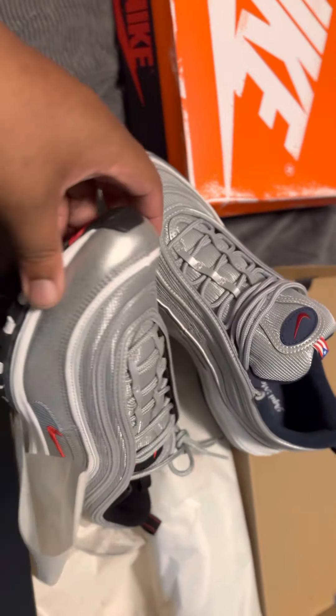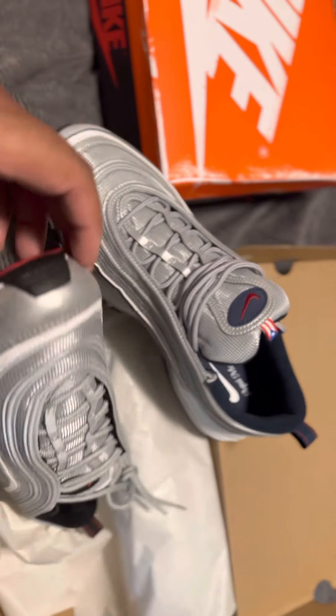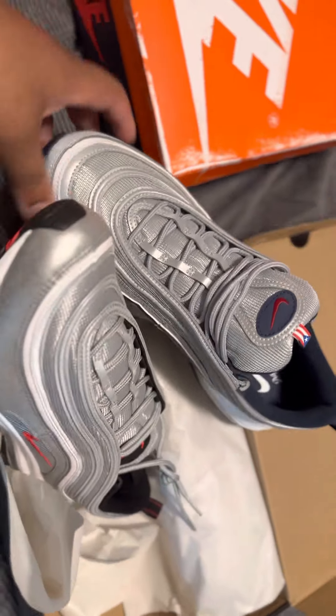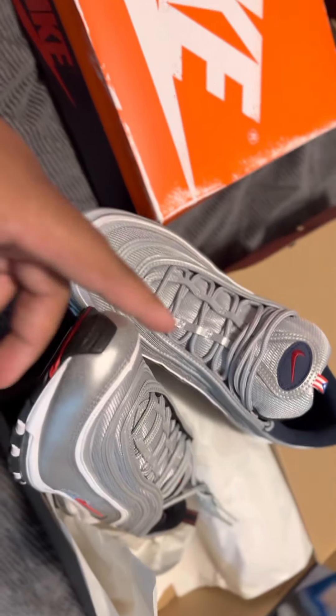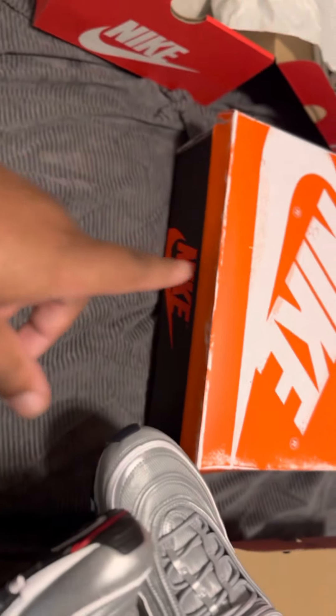I'm going to wear these. Now if I go and double up on these, I'm going to definitely rock the hell out of them. For now I'll rock these a lot — some blue jeans or whatnot. But hey, let's get into these real quick.